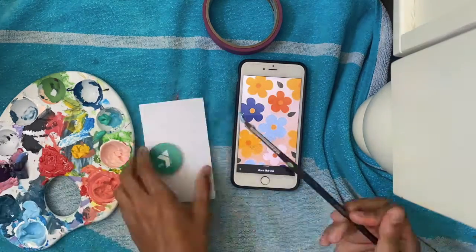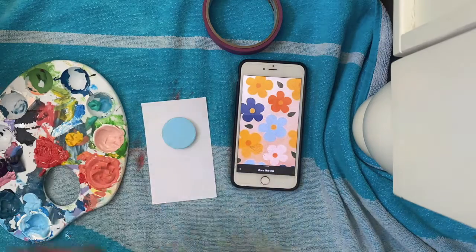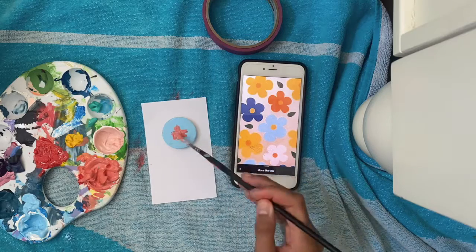Last but not least, we're going on to the pop socket. It was from the YMCA, so I had to change it to a light blue color. And then I added a pink flower in the middle to match the phone case.